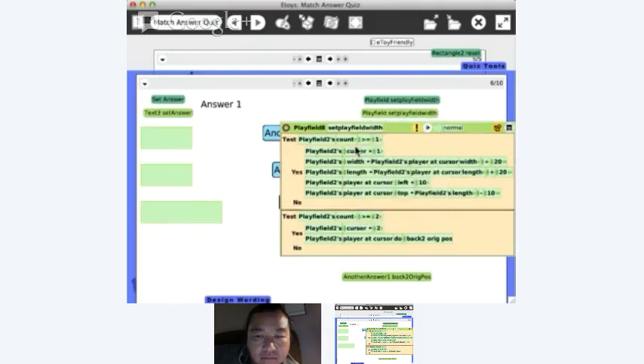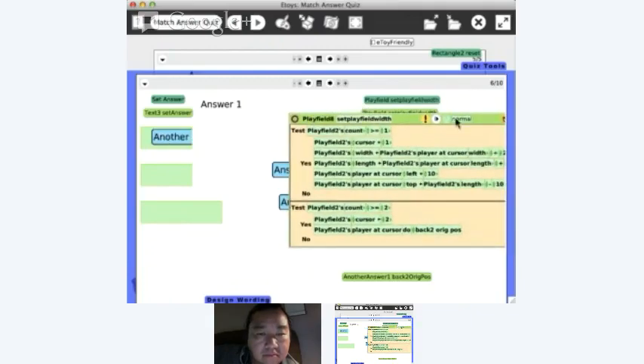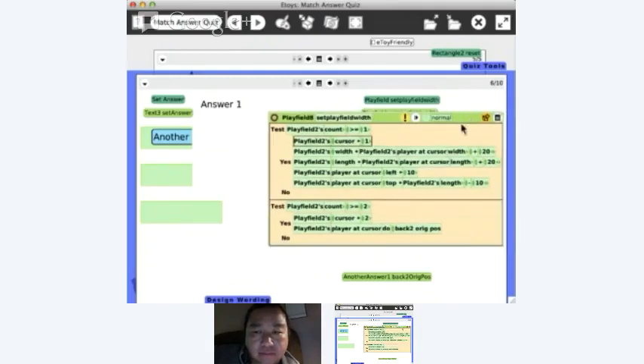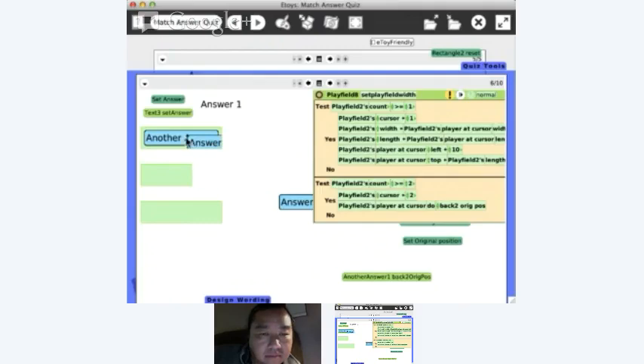If I hit this button I can actually step through my scripts. First test: is my count greater than or equal to one? There's one item in there so it's one. That's a new feature of E-Toys 5, thanks to Ricardo Moran who did a bunch of amazing things including speech bubbles. Then I set my cursor to one, referencing the first item, set the width to width plus 20, length plus 20, set the left to 10, and position it at the top. That's a nice way to sometimes debug scripts.